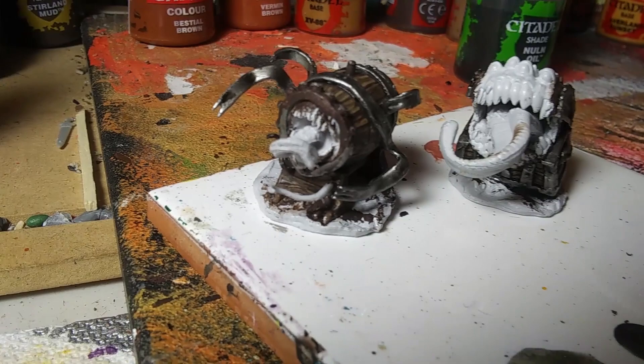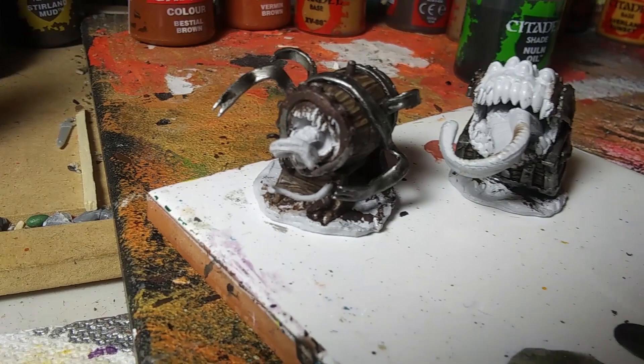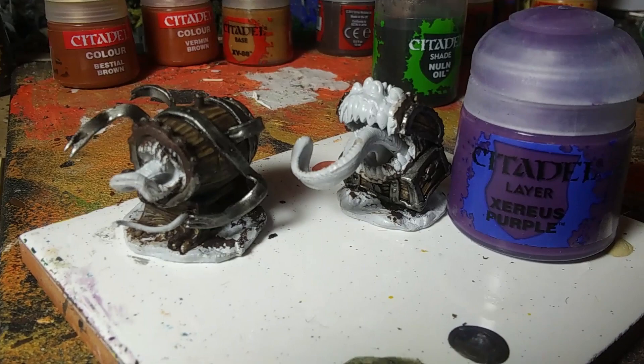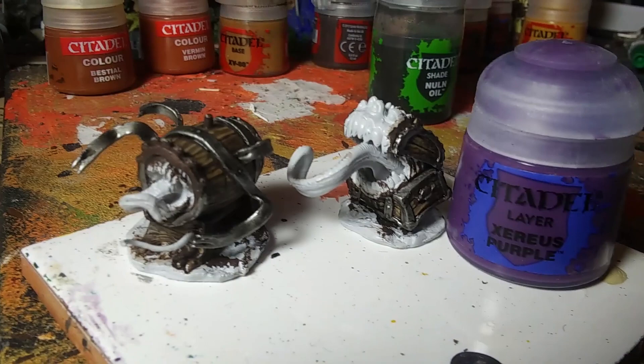Nice aged metal with the aged wood — looks like a chest or keg you'd find in any dungeon, only with a little surprise. Now we're going to work on the tongue. I'm going to do a dark purple — we're going to use Xerius Purple for Citadel, or any dark purple you have. Tongue is done.